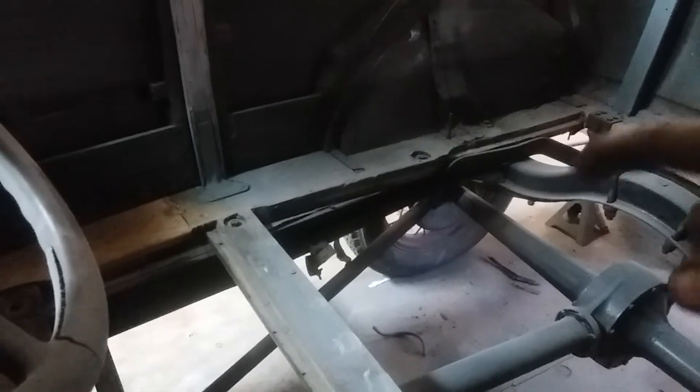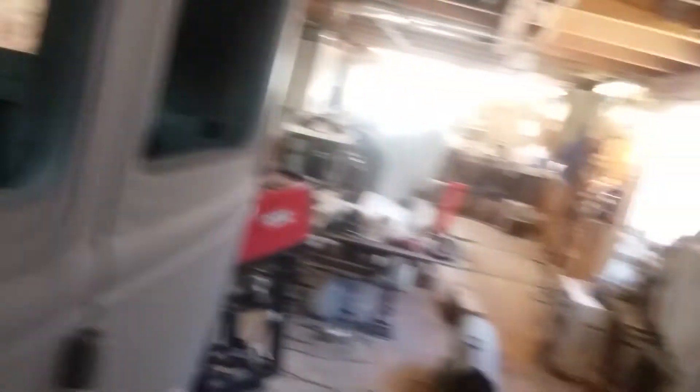I'll probably start putting the floors in — get the floors to fit real good — because they all need to be cleaned up. Also the hood and some other little things, so I might just get all the accessories done and then go from there. Just wanted to let you guys know what I'm doing. Nobody's going to see this but me, so I'll go back and look at it myself and see where I screwed up. All right, see you later, bye.